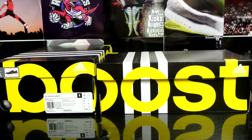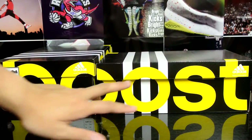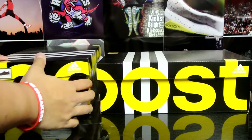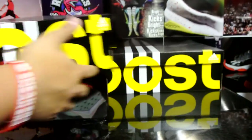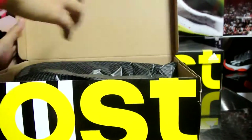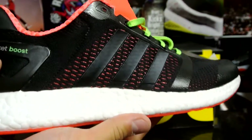Hey, what's up guys, breaking back again today. I'm doing a review on the Clima Chill Rocket Boost in the men's and women's colorway. Box numbers are right there if you're interested. Let's get straight into my pair, size 11.5, picked this up for casual and usual running.